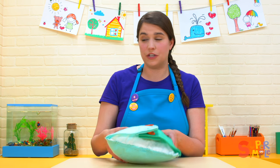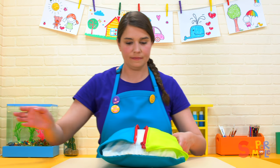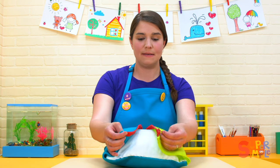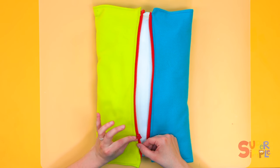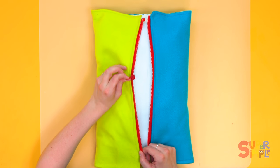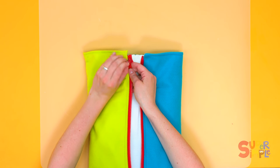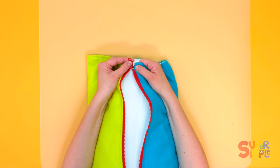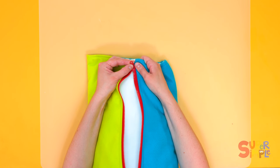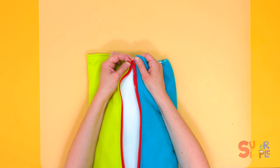Now, zippers can be a little tricky too — let's practice a zipper. When we have a zipper, one part goes up and down. To start, we want to get that part all the way down to the bottom. Make sure it's all the way down. Then we can take the other side and put it in the hole, like that. Make sure it goes all the way down — you might hear a little click.